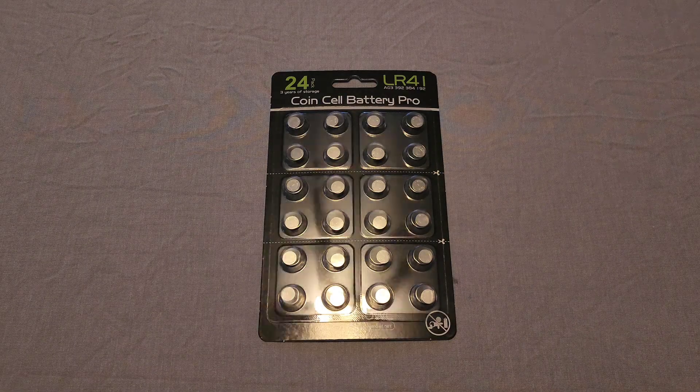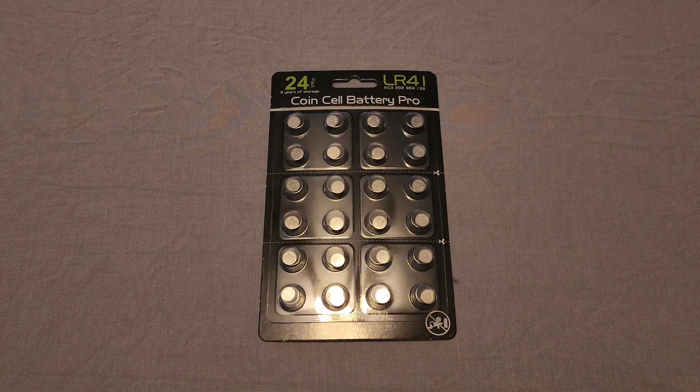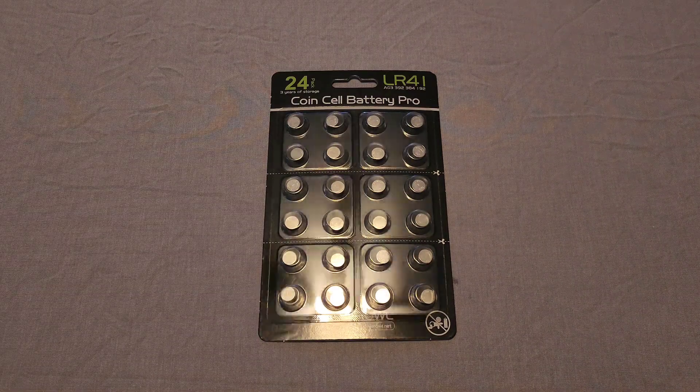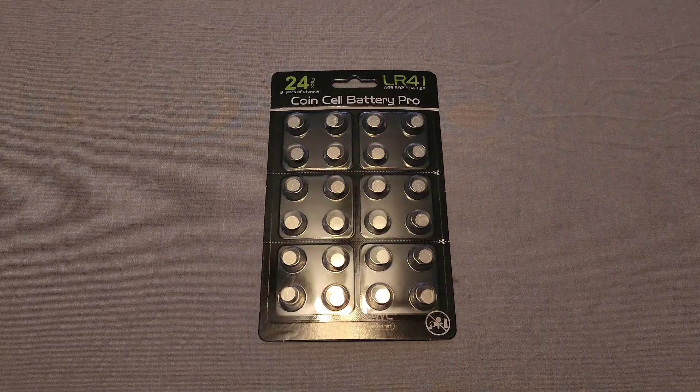Hey, what's up everybody, welcome back to another review. This time I've got some batteries from Power Owl. If you remember, I reviewed some rechargeable lithium-ion batteries — double and triple A with the charging bank. If you haven't seen that video, I'll throw a card in the corner so you can check that out.